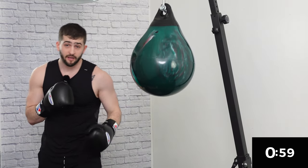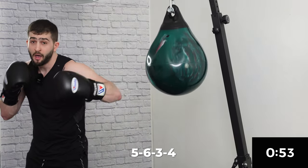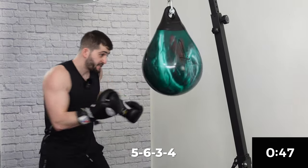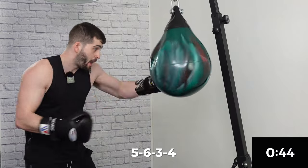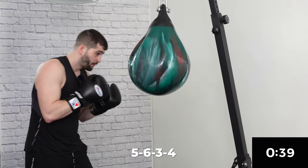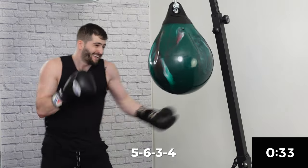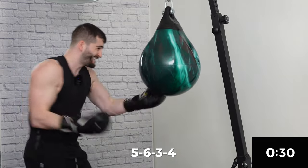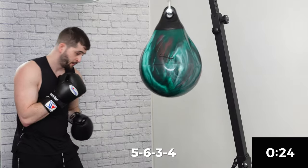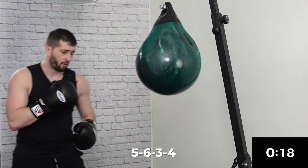Last one, a little bit different — we're going to go five, six, three, four. I like to go speed, speed, power, power: five, six, three, four. Take your time, build up your power as you go. Make sure we're breathing on every punch — that's the only way you can really develop that cardio. Let's go, 15 seconds.